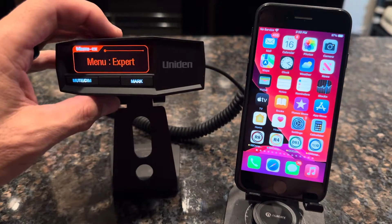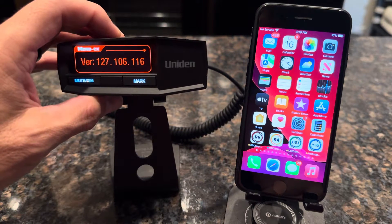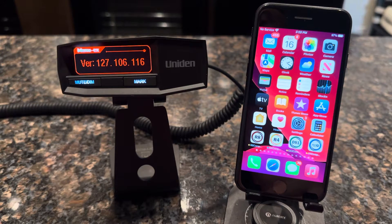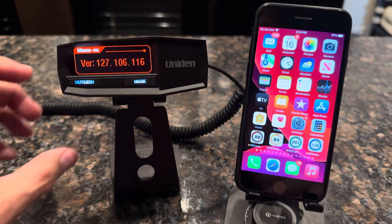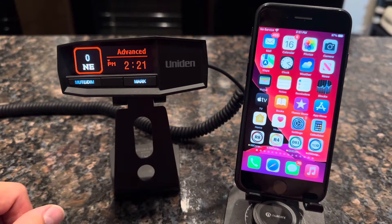Once you've verified that, go ahead and hit the minus key and verify the firmware version of your radar detector. You can see this one's running version 127. You want to make sure you have version 127 or later. If that's not the case, you'll want to go to the Uniden website and download the latest firmware and get your radar detector updated so it supports all the functionality of Bluetooth.